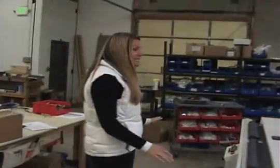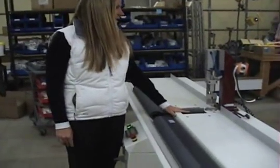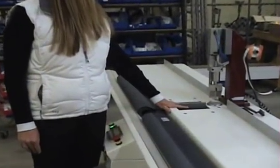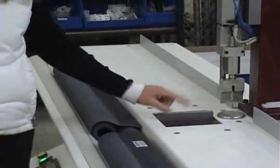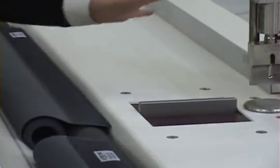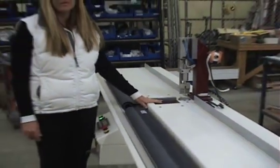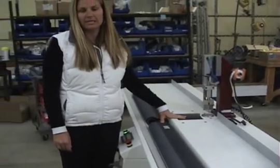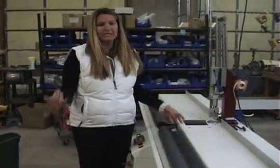We love the sonic welder — particularly this hem gauge. I believe that this part single-handedly has cut our time in half, or probably more than half, for welding the ends of the roller shape. You no longer have to fight it.